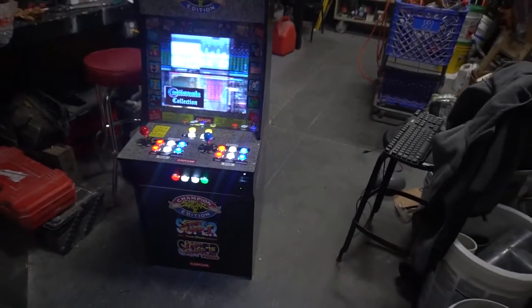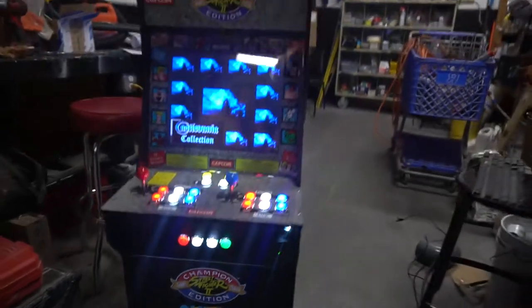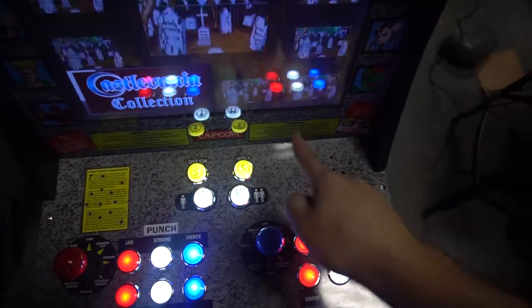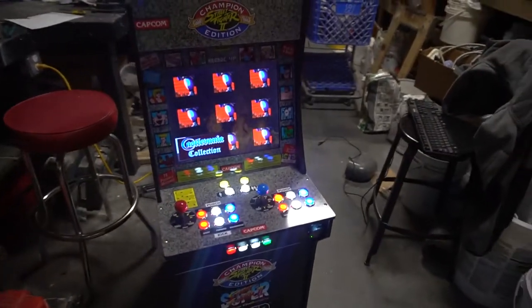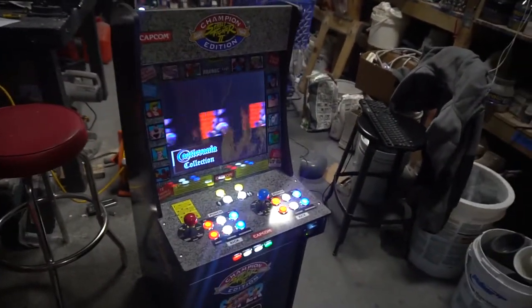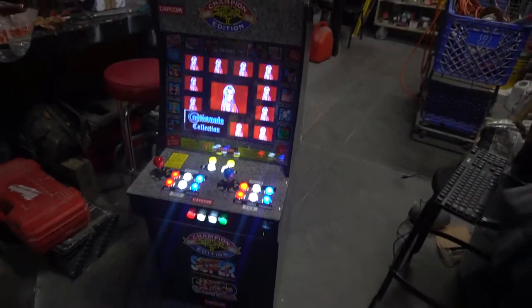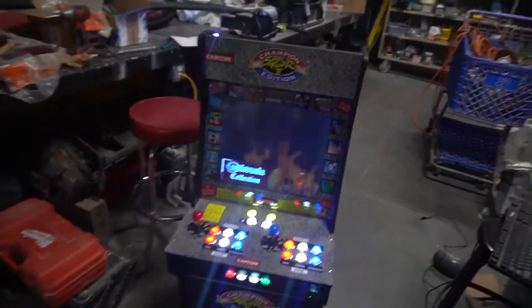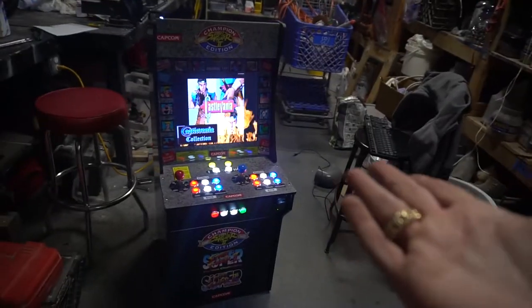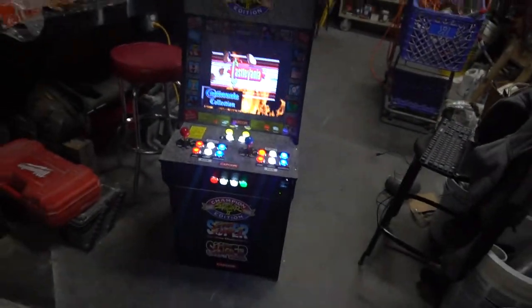We got our admin buttons at the bottom — LED buttons, LED strips along the underglow and along the back. Stereo sound, modified 2-channel stereo. This is running 16,000 games. I run this with a Raspberry Pi 2. My original idea was to do a Raspberry Pi 3 with a 4-player setup: 2 arcade buttons and 2 SNES controllers. The customer unfortunately didn't want to pay extra, so we went back to the Raspberry Pi 2 — 16,000 games, no real difference.